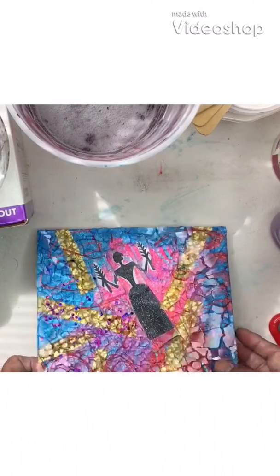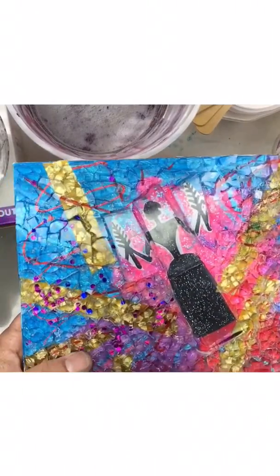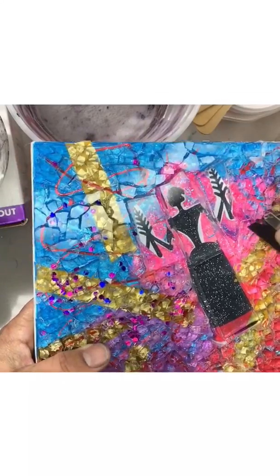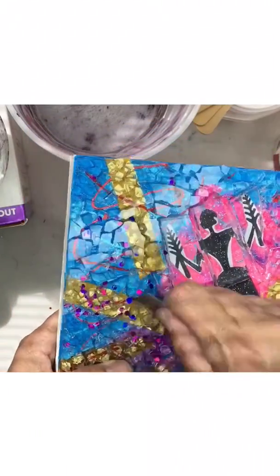Here I am getting my piece ready to grout. The last step I do is I try to get as much glue off the top of the surface that might have gotten stuck there. My favorite tool is this razor blade — I just scrape it across to see how much I can dislodge.